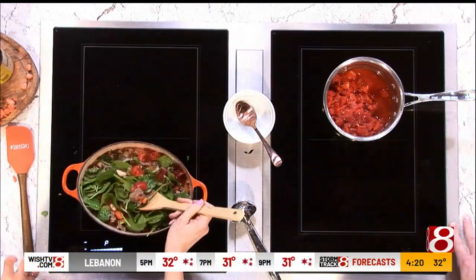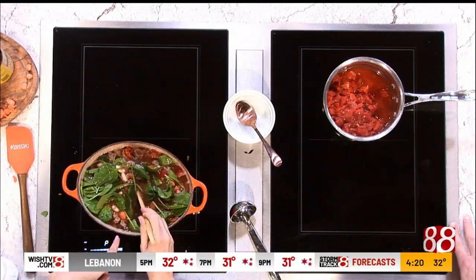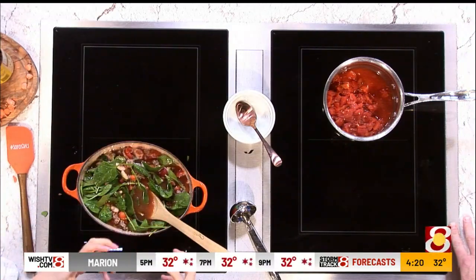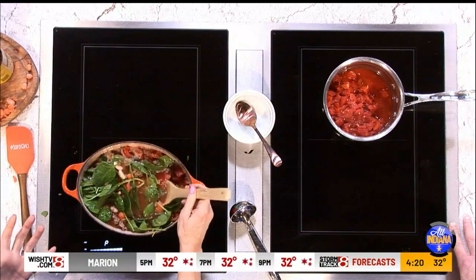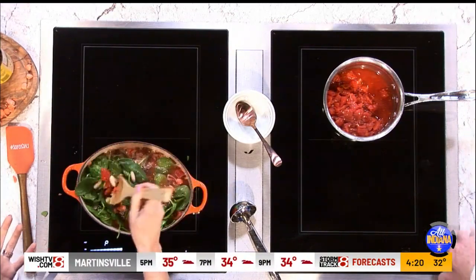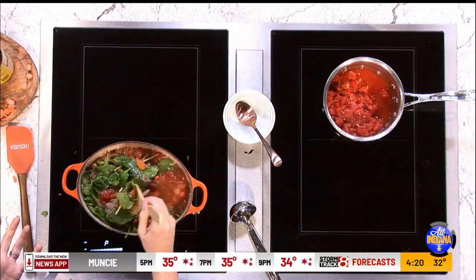Super delicious. When people come to me for weight loss, this is one of the first recipes I give them because it is filled with protein, vegetables, and fiber, and it just keeps you going. It fills you up. On a dreary day like today, you just need soup to warm your insides.